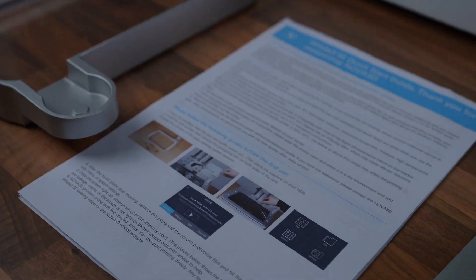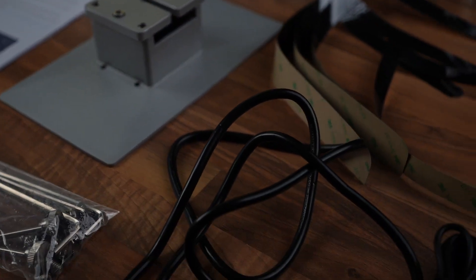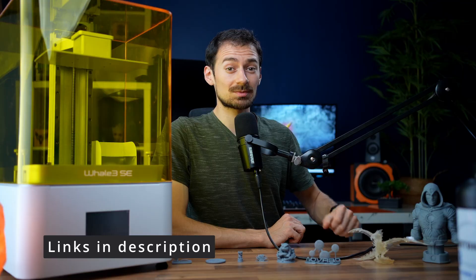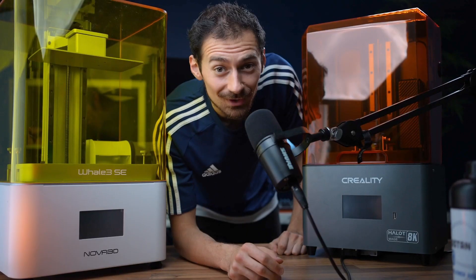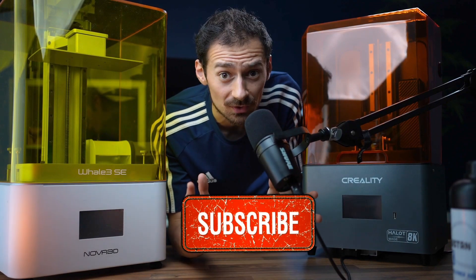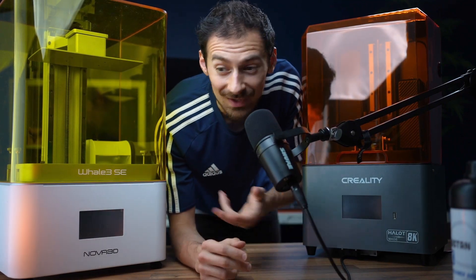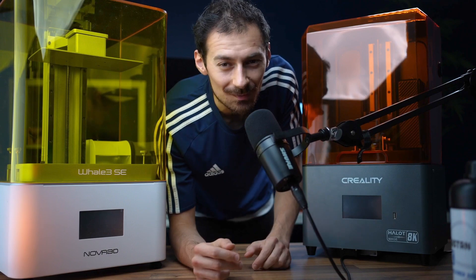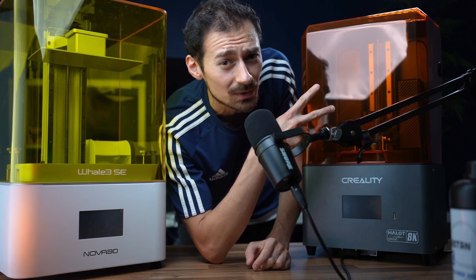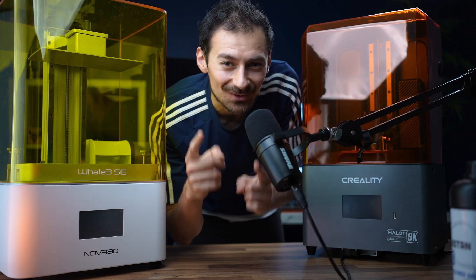So if you're looking for a printer that covers all the essentials — 8K quality and a big build plate — for a little extra cost but a lot more convenience, the Whale 3 is top tier. I'll leave links for the printer in the description. If you're interested in other 8K and 12K printers, that's coming soon so make sure to subscribe. Let me know what you think about the Nova printer in the comments below.